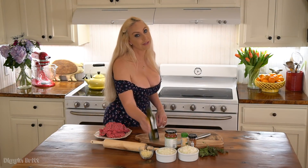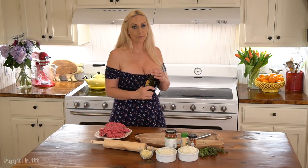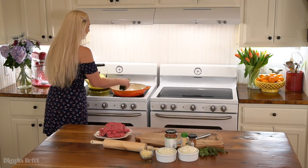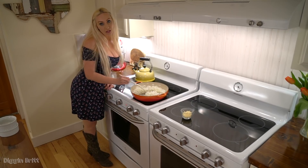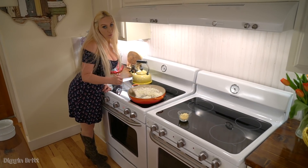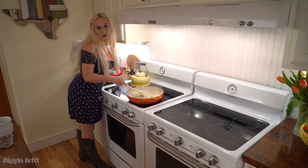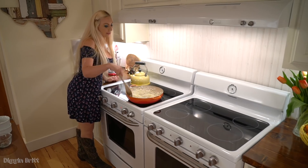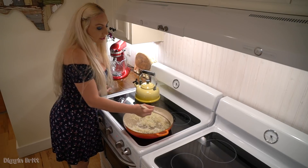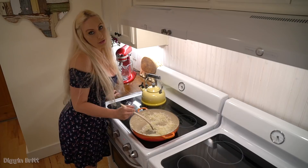First we're going to take some olive oil. I'm using a Texas brand of olive oil because Texas is awesome, and I'm going to put it in our pan. I have olive oil in our pan and I put in our chopped up white onions. Then I've thrown in eight cloves of minced garlic.